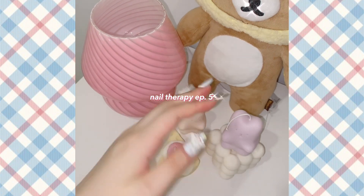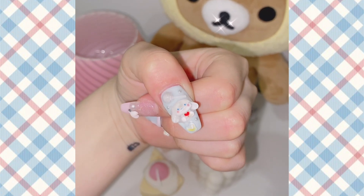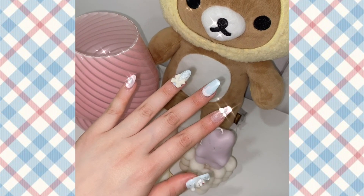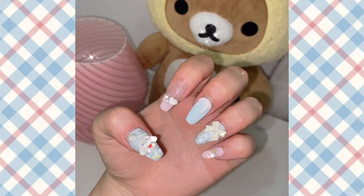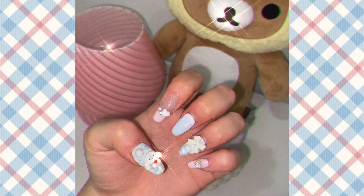Hi guys, welcome to episode 5 of my nail therapy series. Today I'm going to be doing these cinnamoroll nails. I'm so happy about how this turned out, it's so cute, and I decided to do a voiceover to thoroughly explain what I did, so if you want to see how I did these nails, keep on watching.